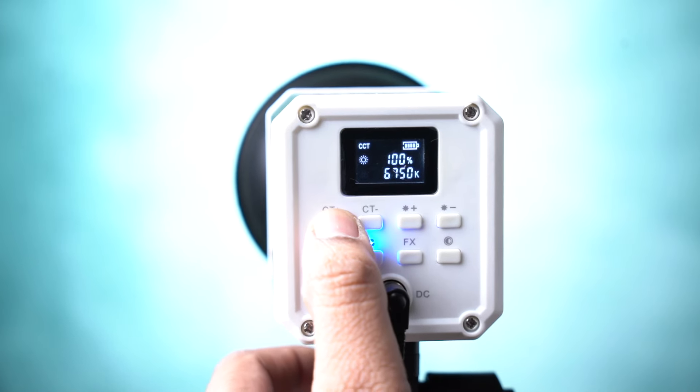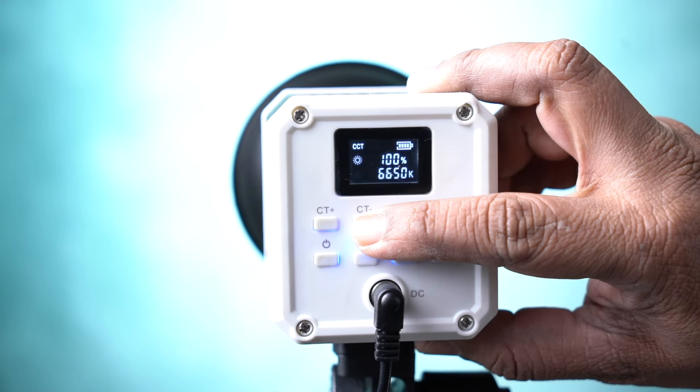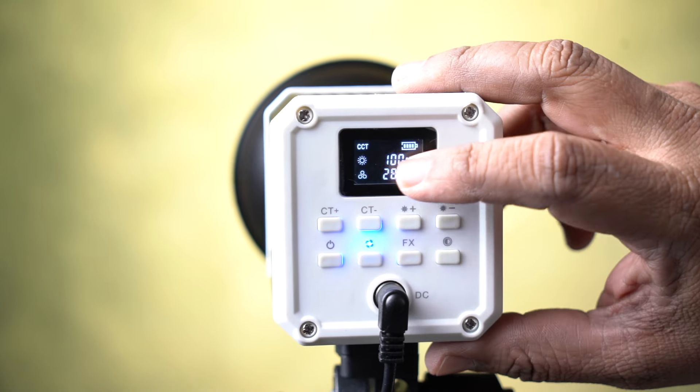You can set a 6,800 color temperature at the high end, or bring it down with minus adjustments all the way to 2,800 Kelvin.